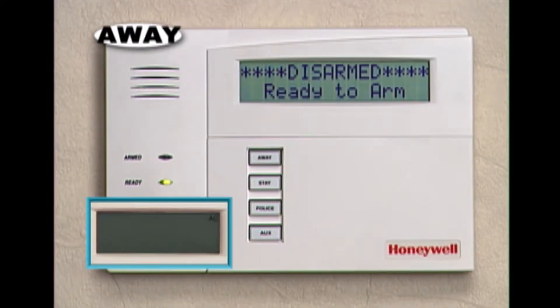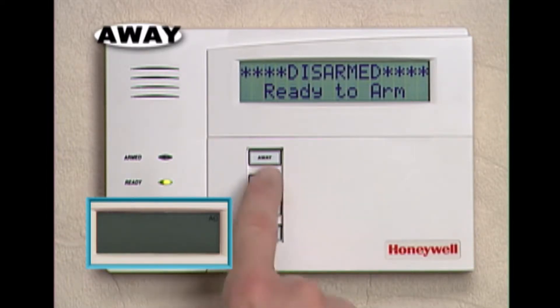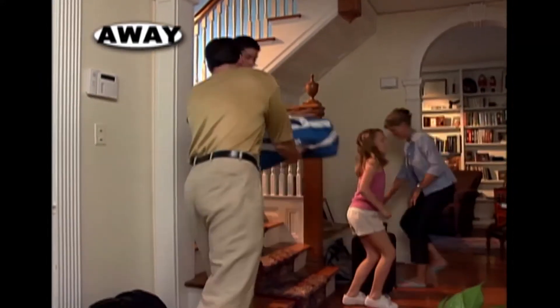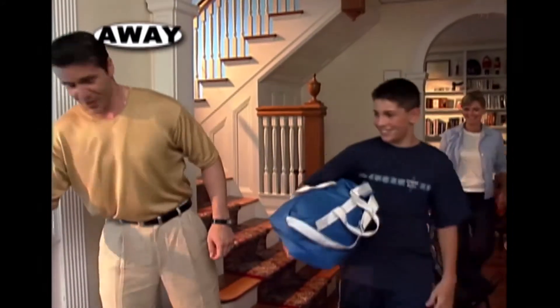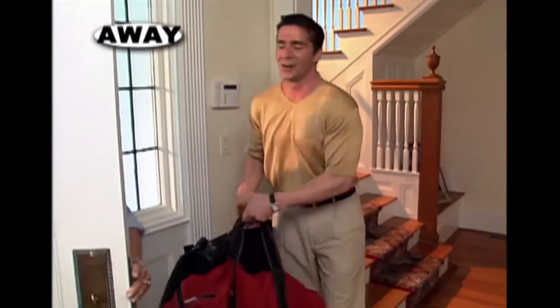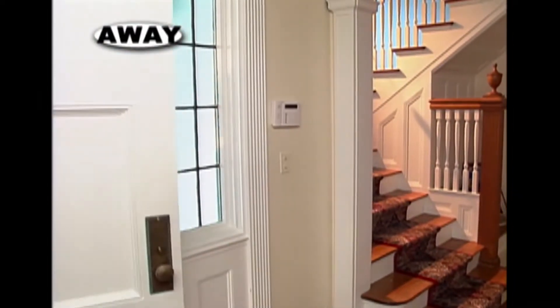Or, if your system has been set up for single-button operation, you can arm your system without entering your code by simply pressing the key on the left, specially programmed for away. The system counts down, letting you know how much time you have to leave. After the countdown, your home will be under the full protection of the security system.